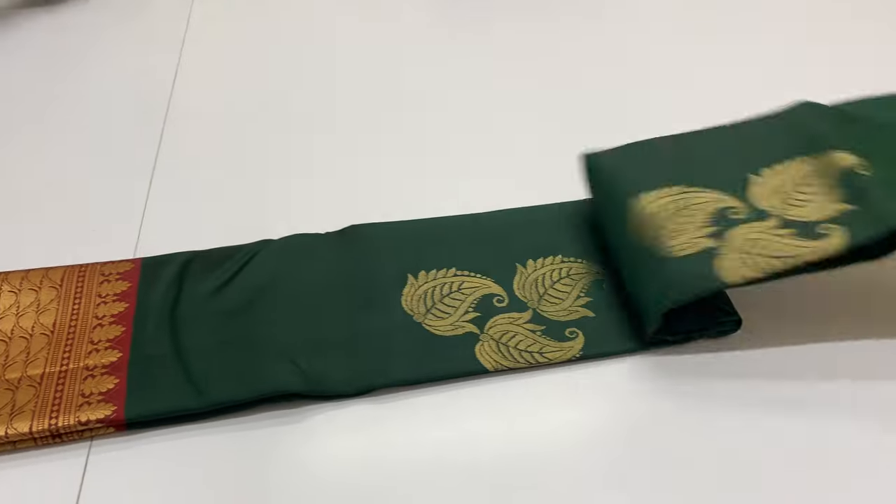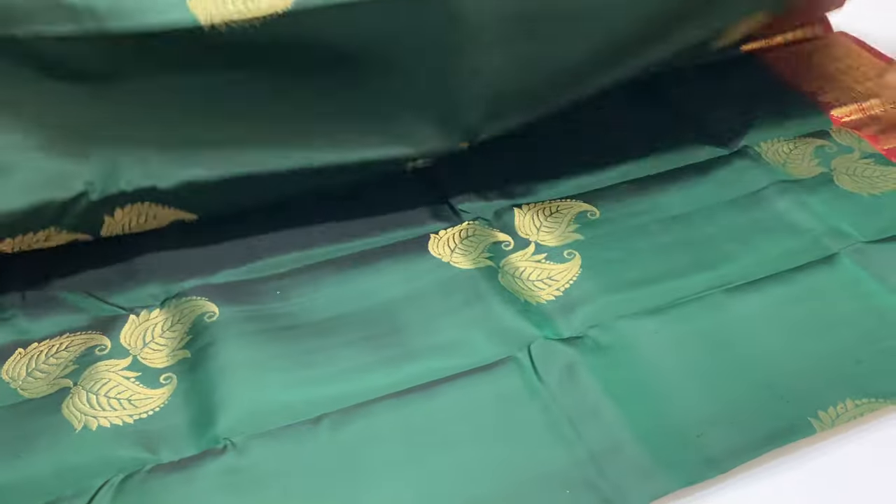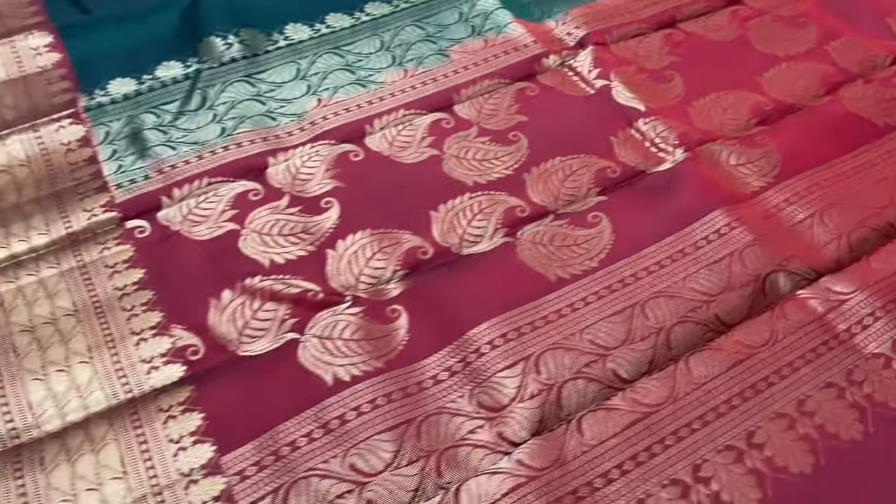Next sari is 207 — this is the opposite combination. Pallu and blouse is maroon. Body of the sari is dark green shade.